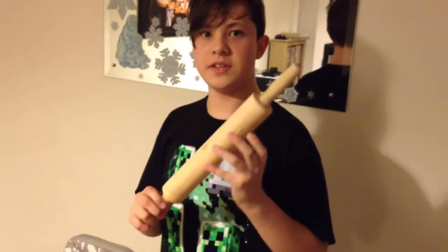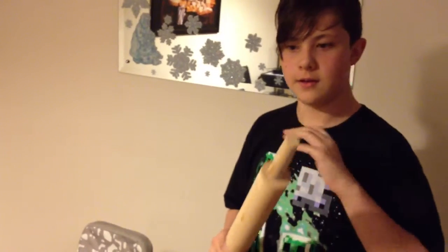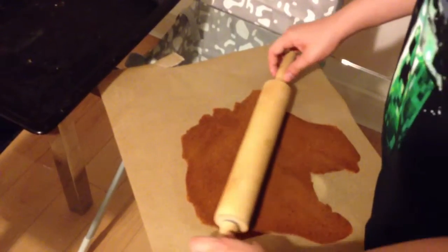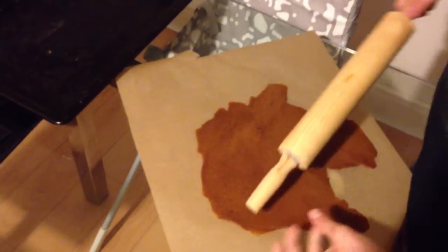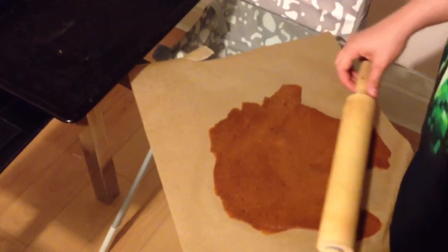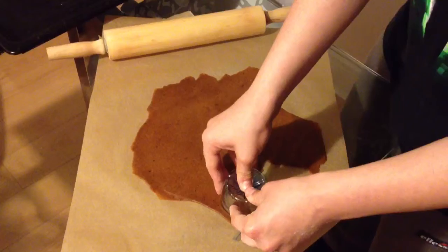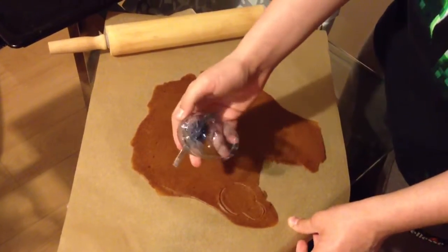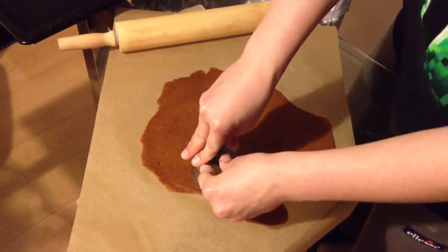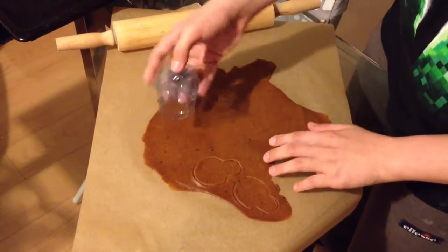This is the instrument I'll be using to make the gingerbread — a big flat pancake like this. When you reach about this thickness the gingerbread is ready. Now I'm cutting out the biscuits with my previously made skull stencil — you push down like this.